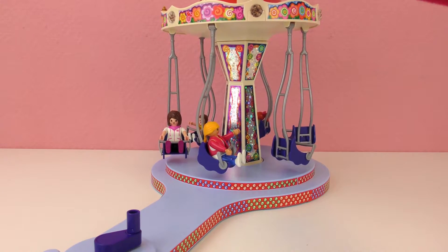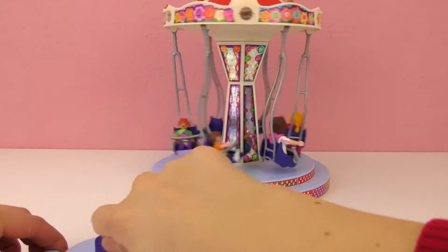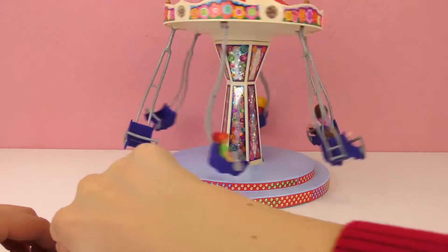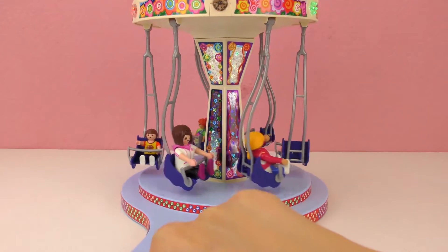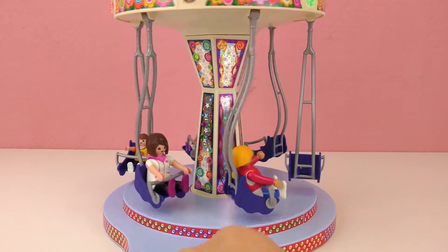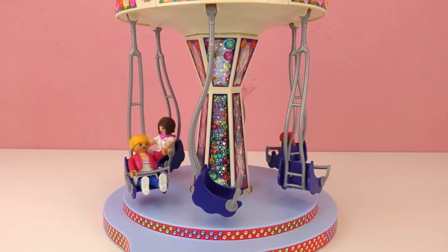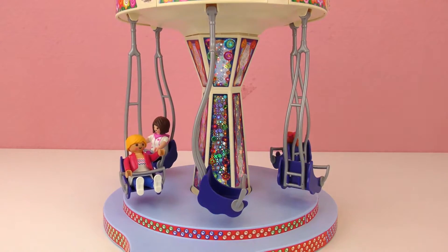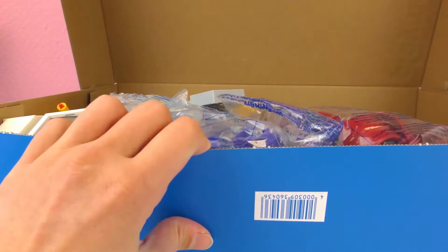Here is the final Flying Swings set. Let's turn it on and enjoy the ride. If we do it fast, this is so awesome. I really like it — I think this is one of my favorite rides. How about you? What's your favorite ride at amusement parks? Write it in the comments below. I really like this one. Now it's time to go to the second set.